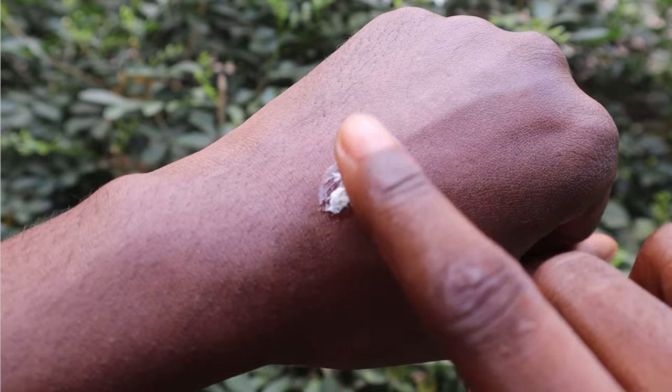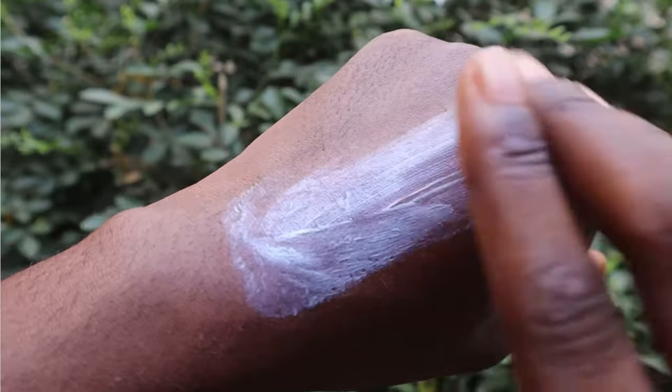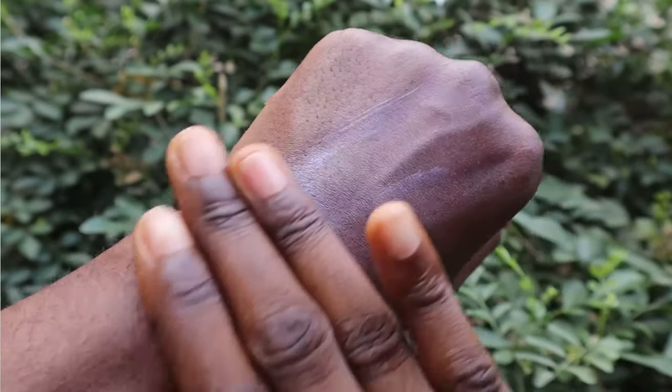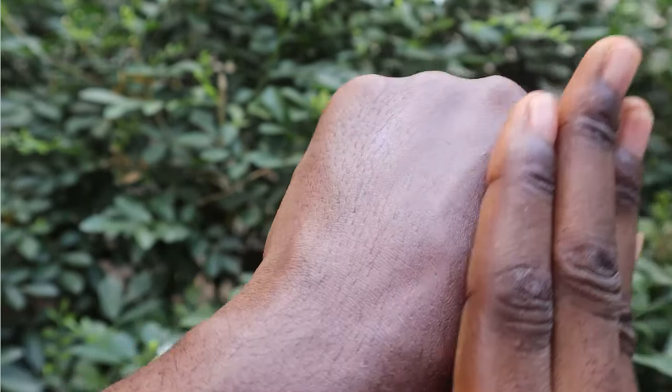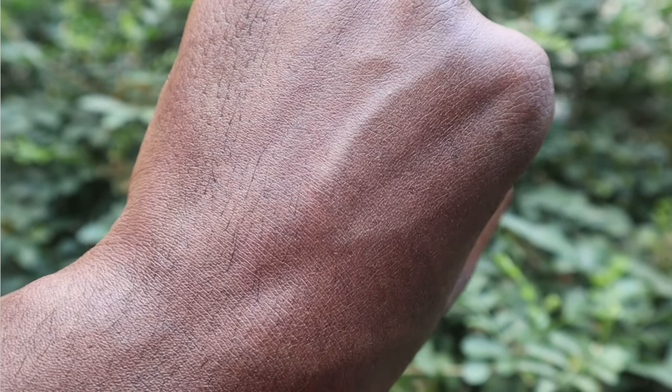Moving to the third sunscreen: the Missha All-Round Safe Block Daily Sunscreen SPF 50+ PA+++. This claims to be a daily sunscreen providing powerful UV protection with a refreshing feeling. The moisturizing formula closely adheres to the skin while giving a natural finish without white residue. It also contains relief water and Oriental Tea Nu-Plex.